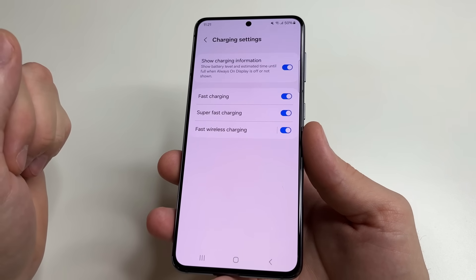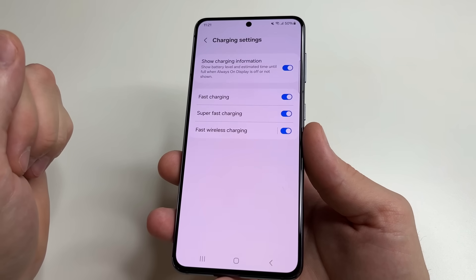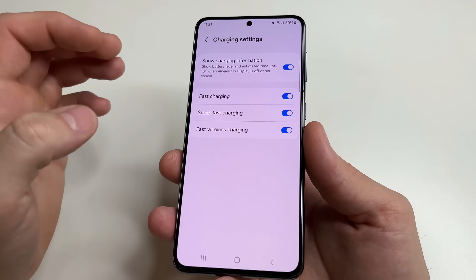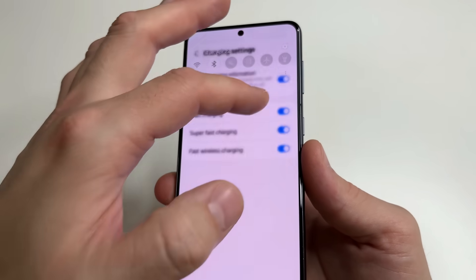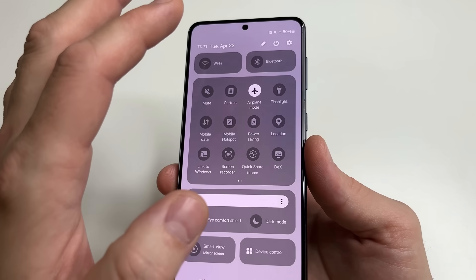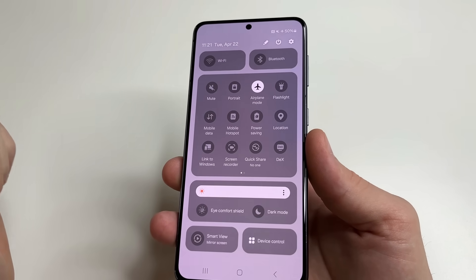The advice is: use this function when you really need it. For example, if you are in a hurry and need to quickly charge your phone, enable fast charging and also enable airplane mode. Swipe down from the top and turn on airplane mode to charge the phone even faster.